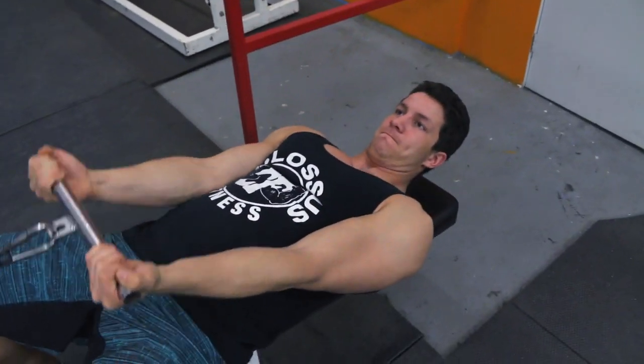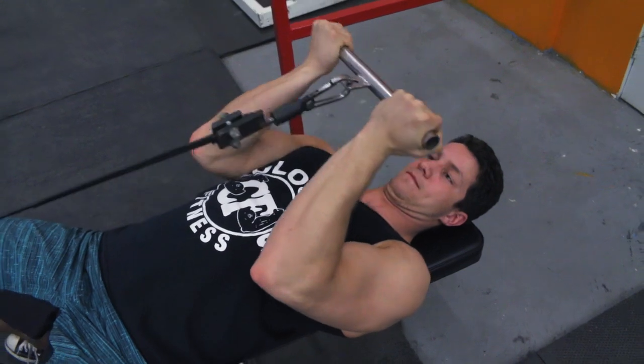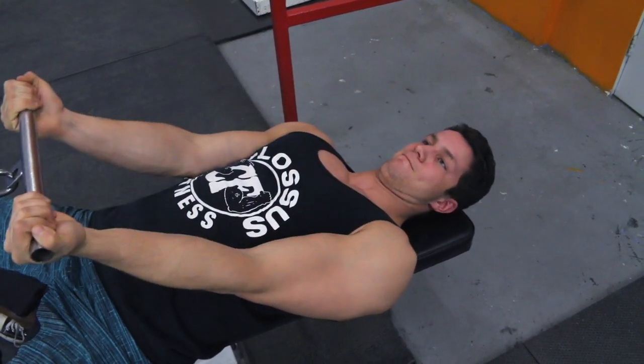What's up Colossus Army, voiceover crew checking in strong. Bringing you our number one favorite bicep exercise — the lying down cable curl. We like it so much we've shown it to you before, and now we're making a complete how-to.